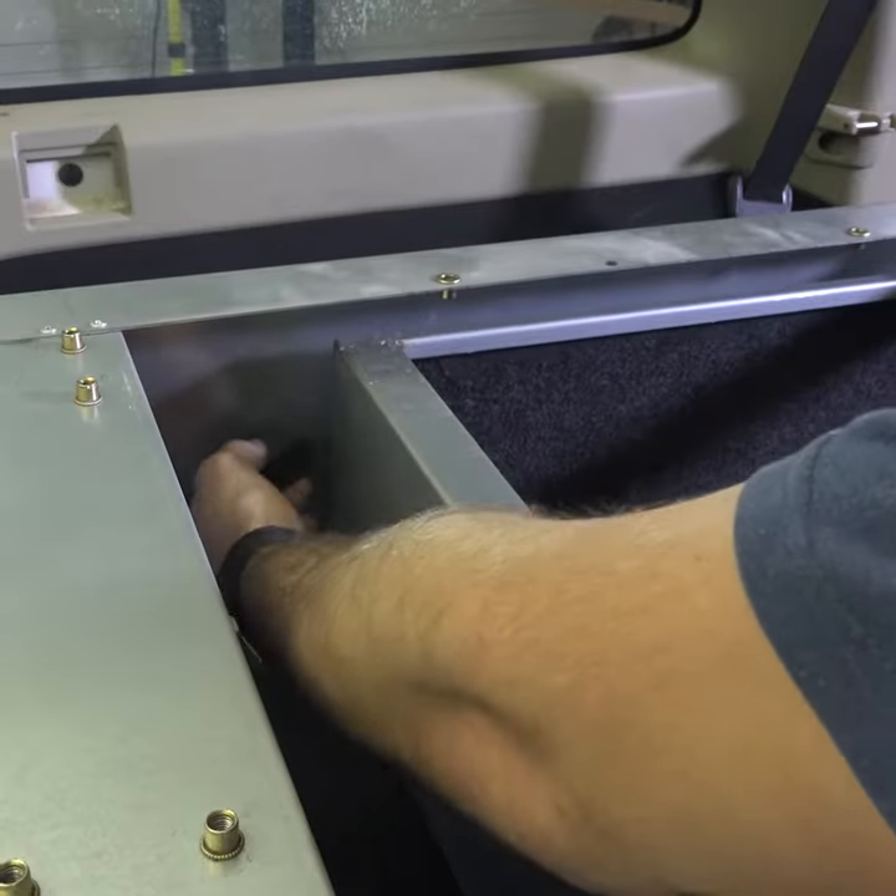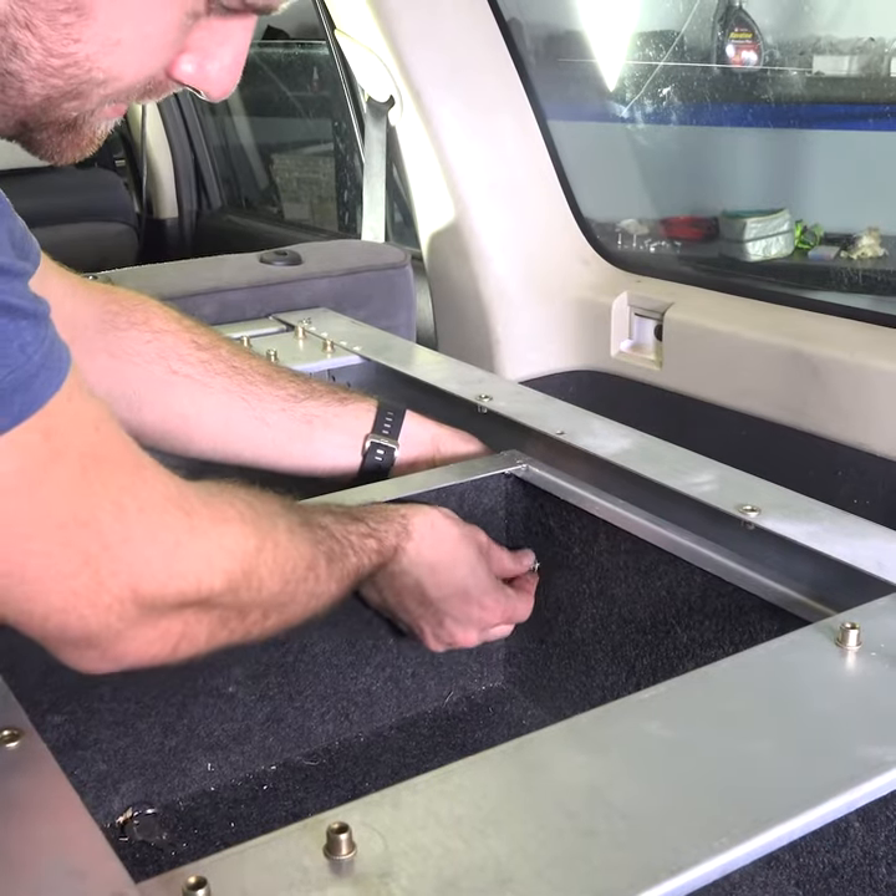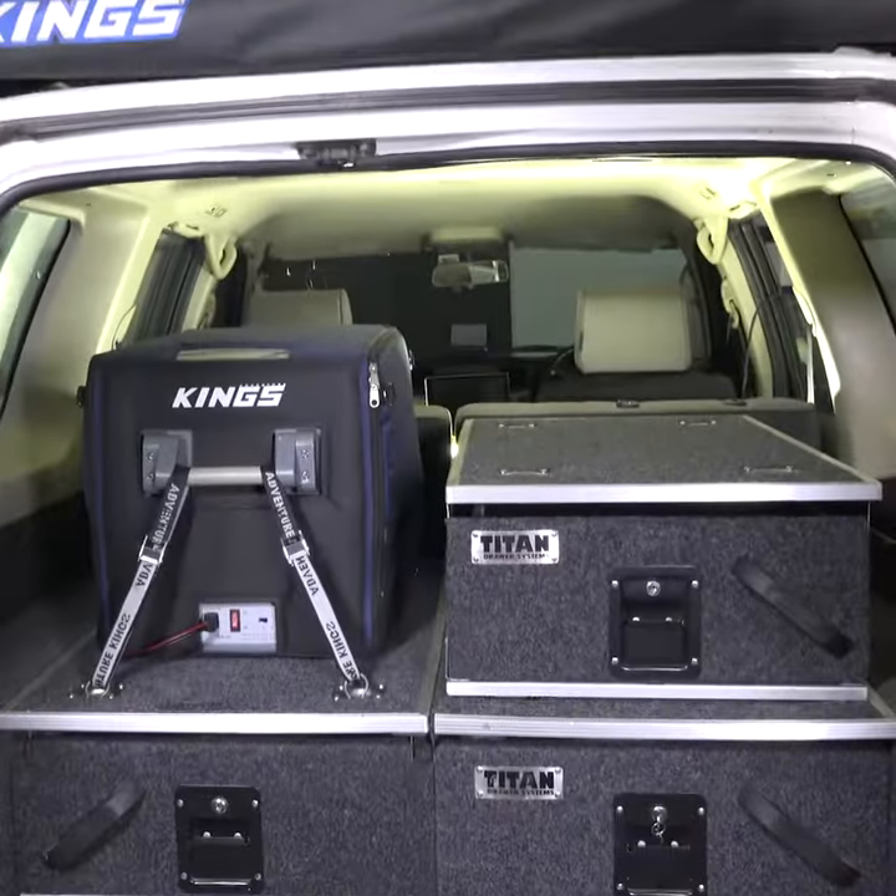Next you can install the draw tub, then add the draw stoppers. Finally, refit the single draw top and you're done.